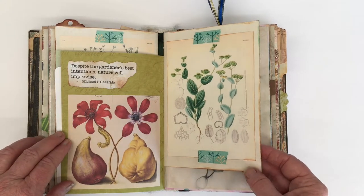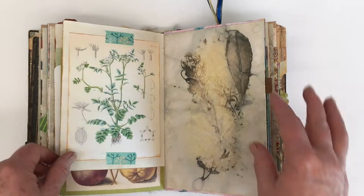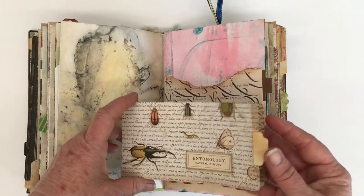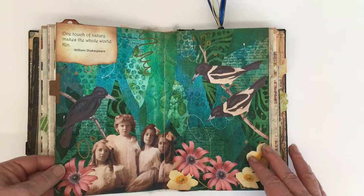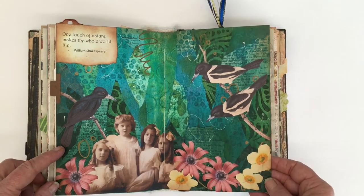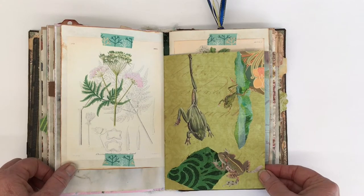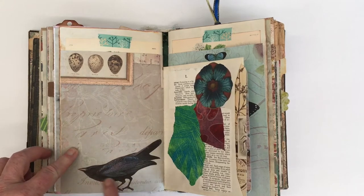This has just been a labor of love whenever I had some spare time, and it's mostly collage — I didn't want to be getting out the paints and spending a lot of time fiddling around with it. I just love how effective a little bit of collage can be without anything added. Crows and magpies — again some of my favorite birds. More frogs — you can never have enough frogs. I just added that crow.